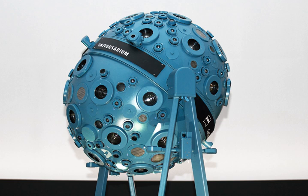A planetarium projector is a device used to project images of celestial objects onto the dome in a planetarium. The first modern planetarium projectors were designed and built by the Carl Zeiss Jena company in Germany between 1923 and 1925, and have since grown more complex.